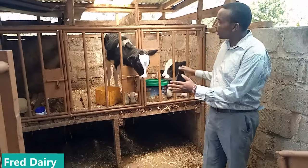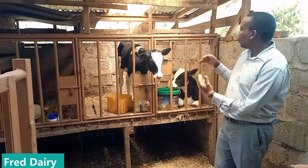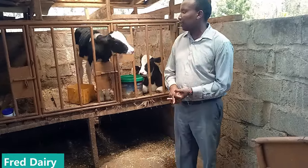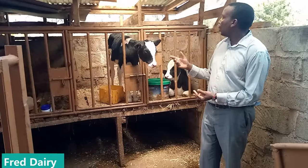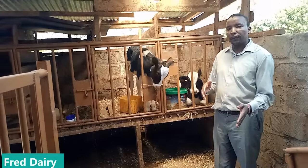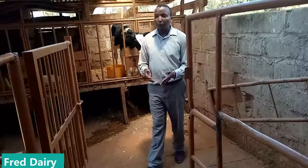Ensure that your calf has water, keep on feeding it. You give milk as required, you give pellets as required. And I believe with these small steps we will go far as dairy farmers and keep educating each other.